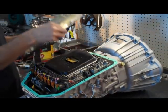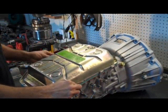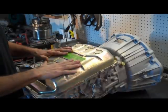Pan gasket, pan, and that's it. That's all there is to it.